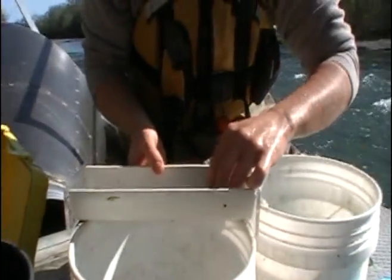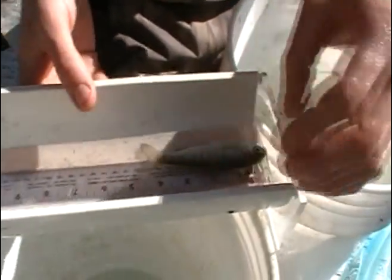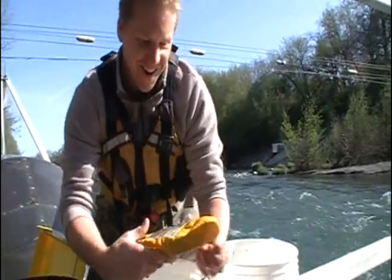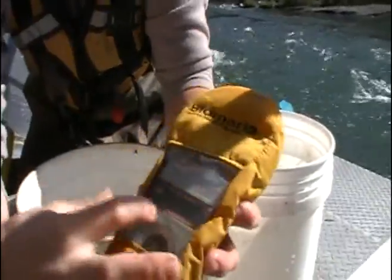Coho Program Fish 108. This fish does have a pit tag in it, and this is the pit tag number displayed right here.